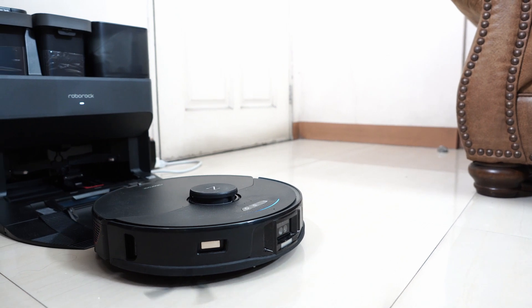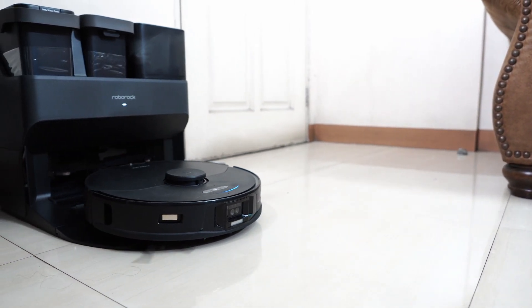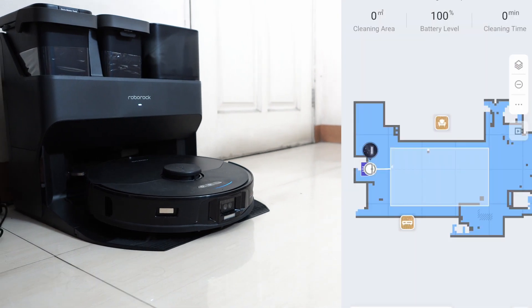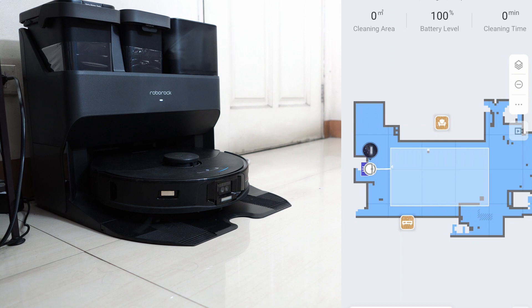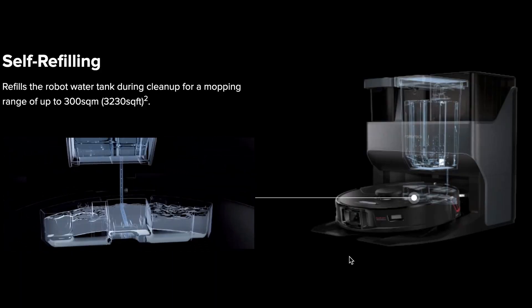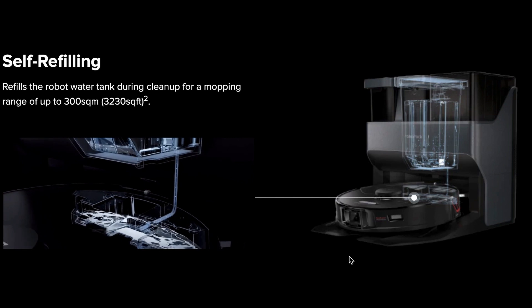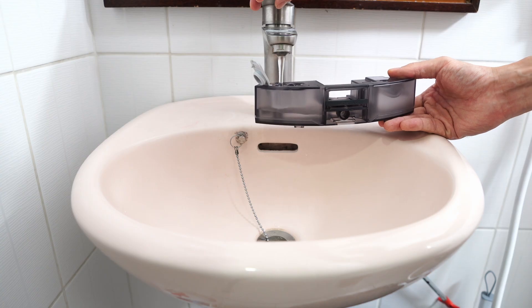Another variant from the S7 Plus is the S7 Max V's pre-mopping cycle, where the robot reverses towards the dock to have the pad pre-soaked before mopping. So there's no need to pre-wash the pad, which was the case with all the Roborock options that didn't have the self-washing base. Another enhancement is the self-refilling feature where the clean water tank inside the base station refills the water tank inside the robot, extending the range without having to refill manually.